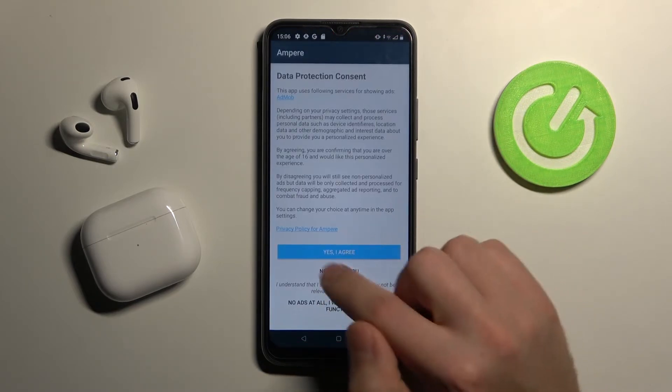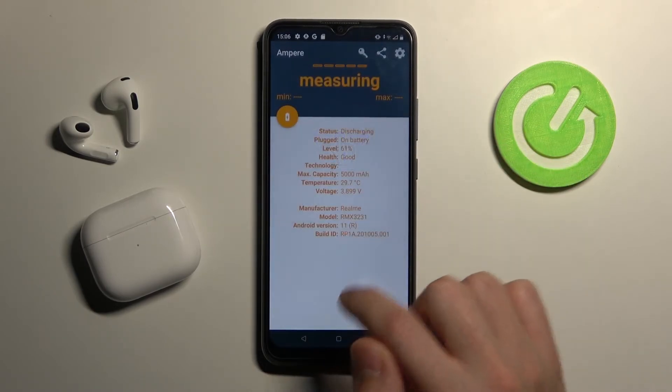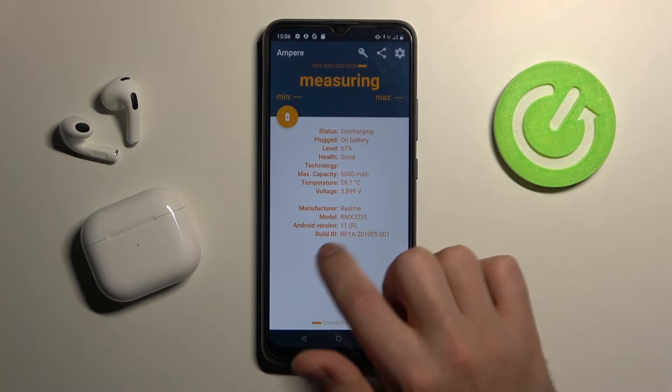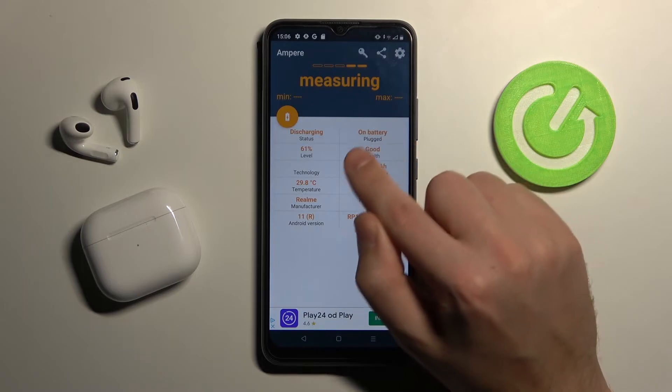Then click yes for Ampere, no thank you, and close. Click OK. And then you need to swipe right.